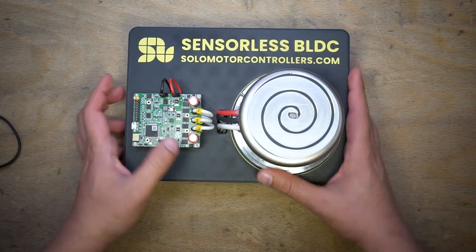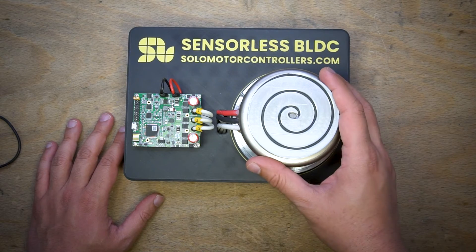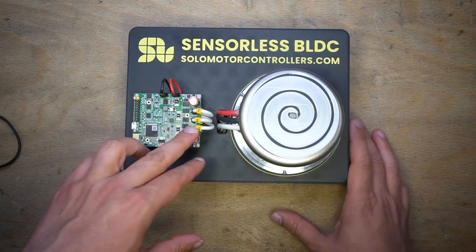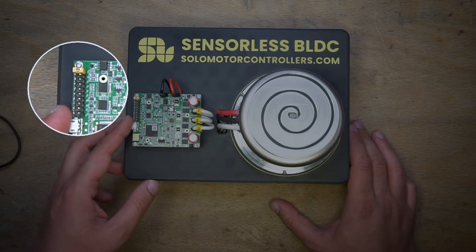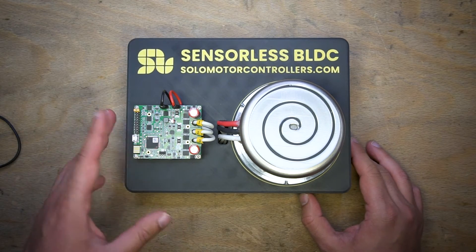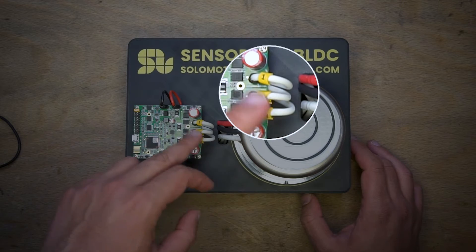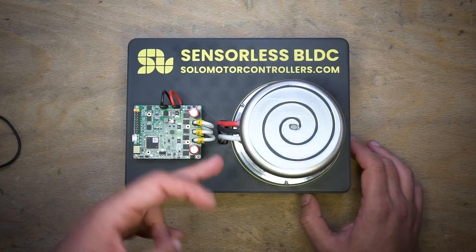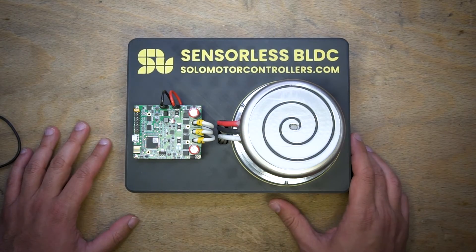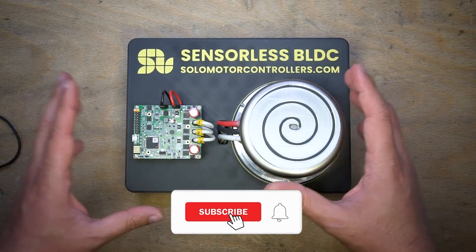Here I have Solo Pico, and this motor operates at 30 volts with a nominal speed around 1000 RPM. We want to control the speed of it. As you can see, there is nothing connected to the input of Solo in terms of sensors — no Hall sensor or encoder connected. We only have connected the phase wires of the motor, and the order doesn't matter. It doesn't matter if you connect red to A, B, or C, at least for testing initially.